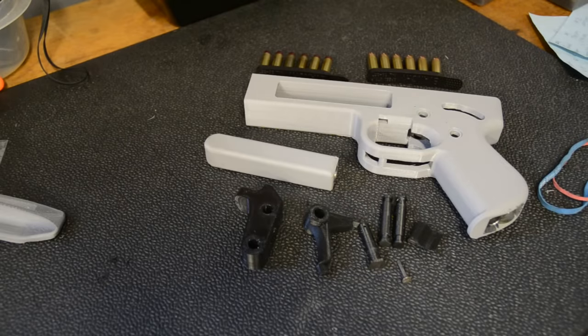Some people asked for details about how it goes together and how it all works, so I'm going to do that briefly here before we skip to the test fire.